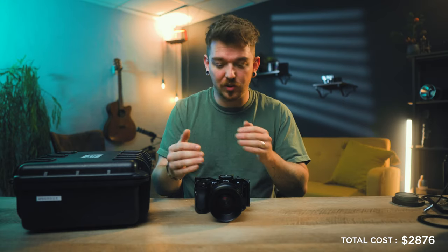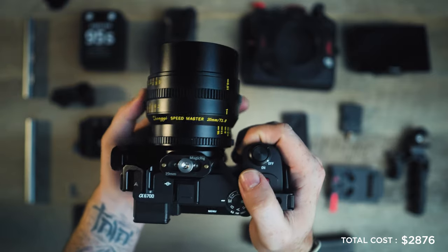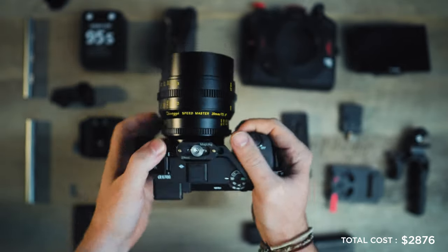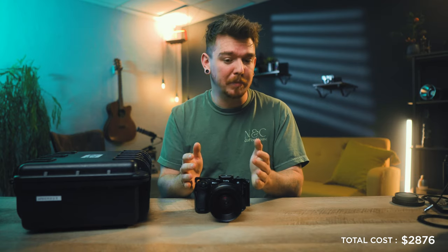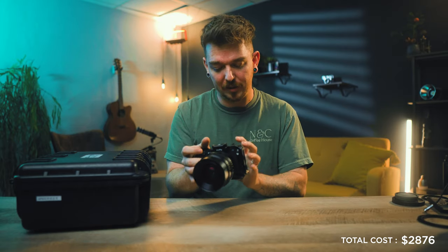One benefit of using cinema lenses, which are fully manual with no electronic connections, is that it actually helps with overheating. The camera doesn't have to work as hard trying to keep up with autofocus, read the f-stop, and control it electronically. You handle all of that on the lens itself, which eases the processor. If you want a comparison test of manual vs autofocus lenses for overheating, let me know in the comments.